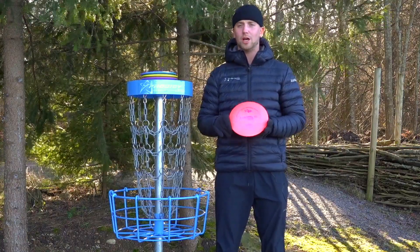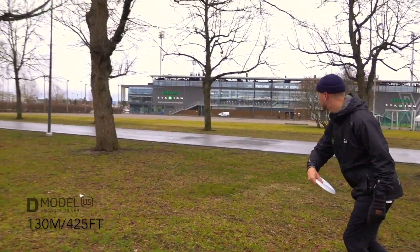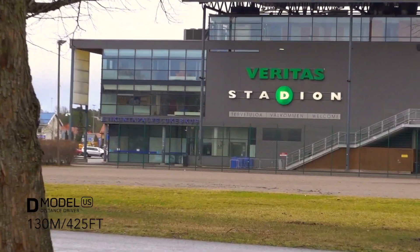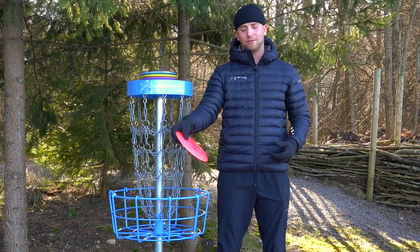This is a great workhorse for a lot of different shots. And even when I threw this harder in the tailwind, it didn't flip up super easily. I did have to throw a lot of hyzer on it, but it popped up, carried a little bit, and also had some finish in the tailwind thrown hard and with a lot of hyzer.